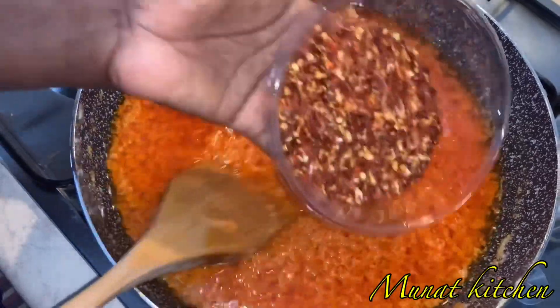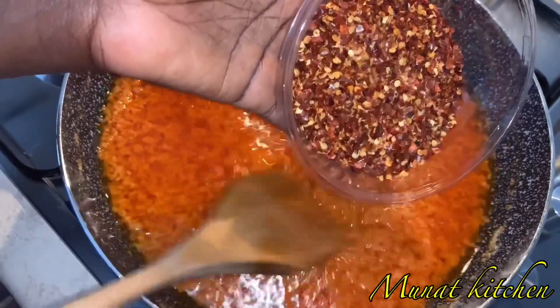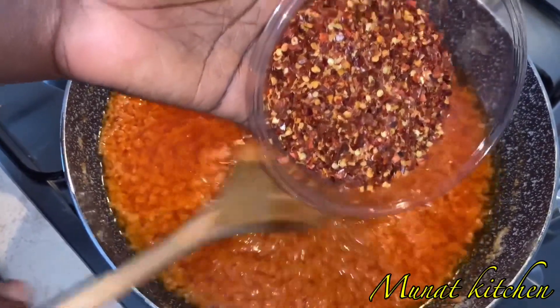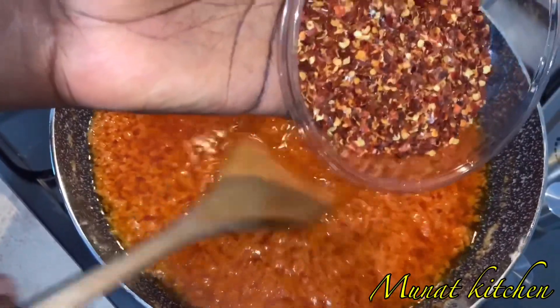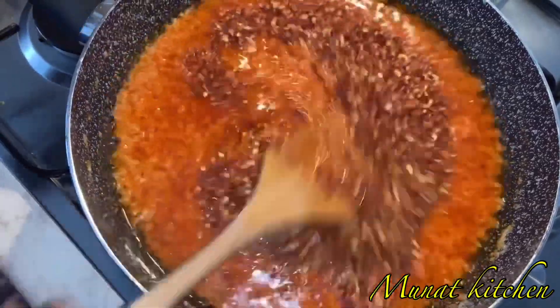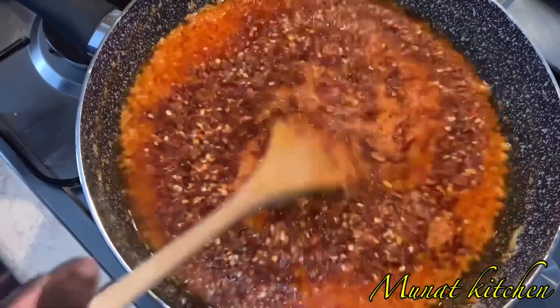I'm going to add some crushed chili pepper. You can also use smooth chili pepper, but I prefer to use the crushed chili. Keep on stirring as you add it in.